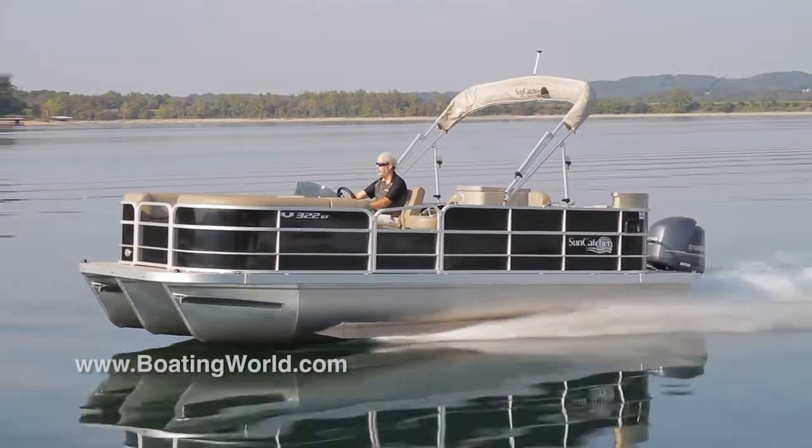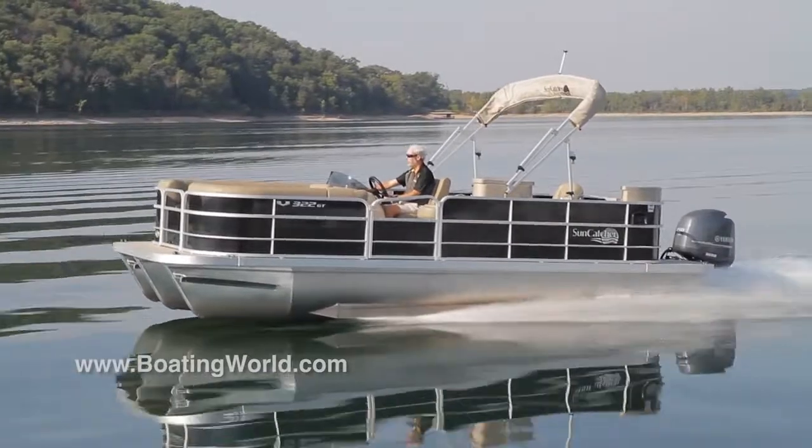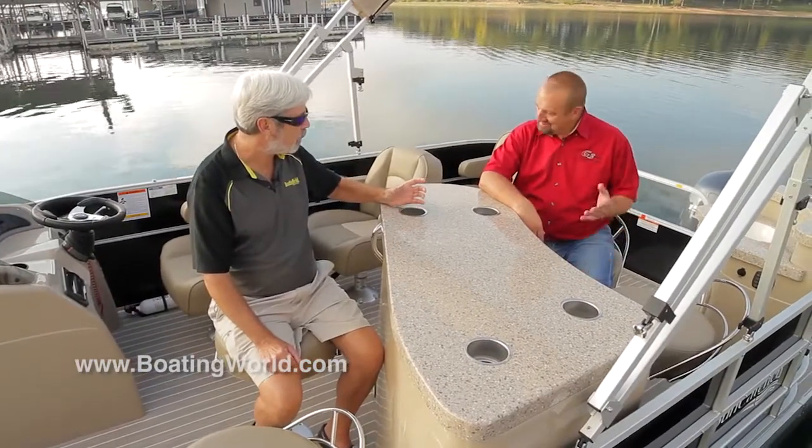Let's head back to the dock and check out some of the features of this boat. It seems like we're missing something here, like a Gatorade or a smoothie or something like that.